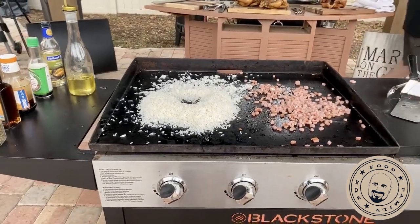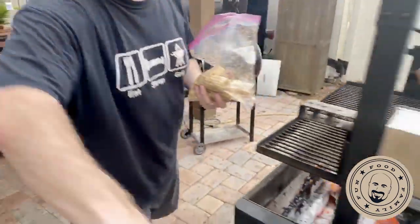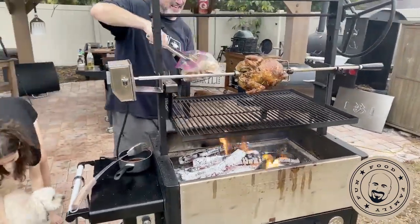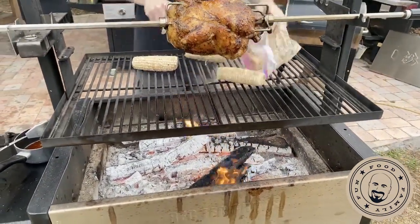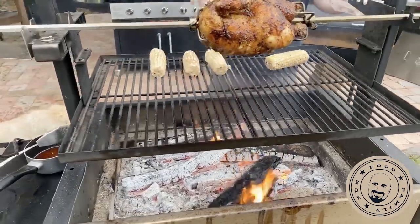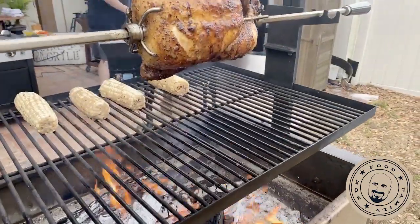Here's the cool thing about the Blackstone — while you're running the rotisserie, you can cook at the same time. Let's get the corn on there. That is going to roast up real good. You can cook while you're finishing that up.